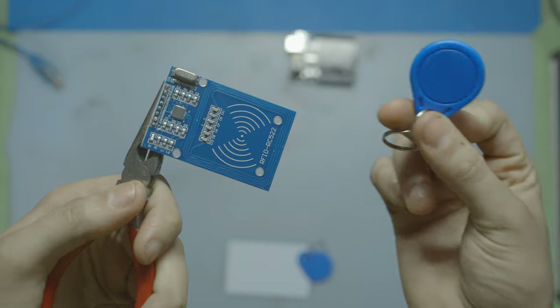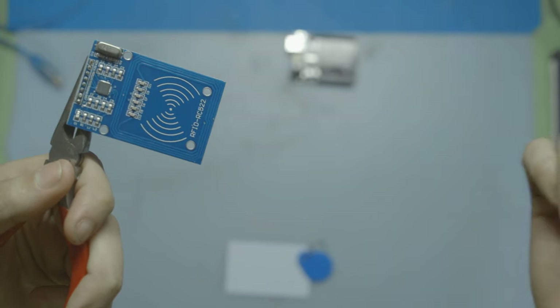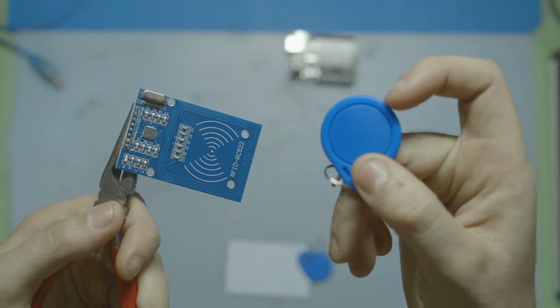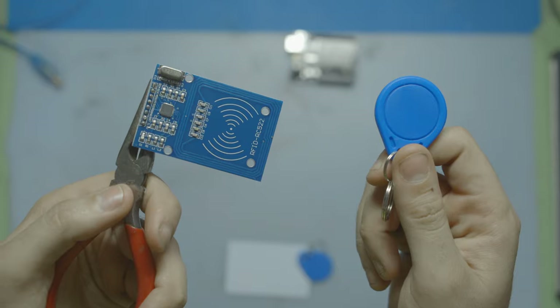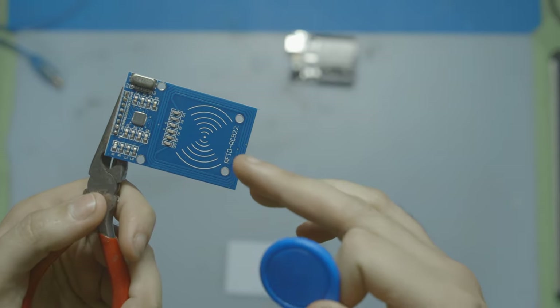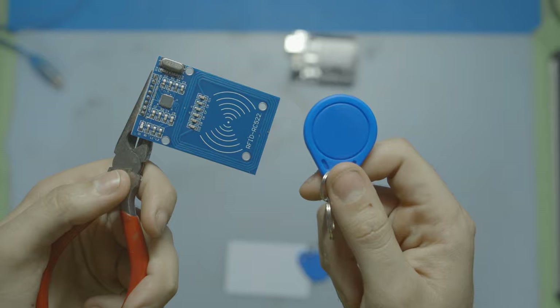When you bring one of those tags or cards close to the RFID reader, it's like waking up the tag's mini computer. The reader sends out radio waves, and those are intercepted by our key tag. Since our key tag doesn't have any battery or power source in it, it's using those radio frequencies to power itself. Then when the tag's mini computer gets powered up by these radio waves, it responds with its identification number, and all that is being read by the reader — so they can communicate between the two.